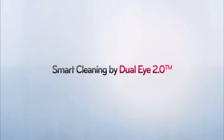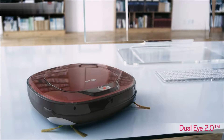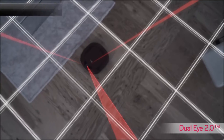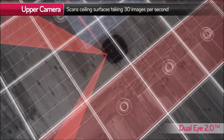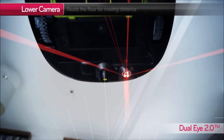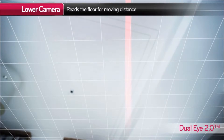Smart Cleaning by DualEye 2.0. As you can see, LG HomeBot has dual cameras. The upper camera scans and memorizes the features of the room and senses the cleaner's location within the house, and the lower camera measures the distance.